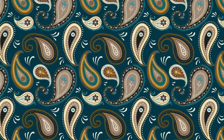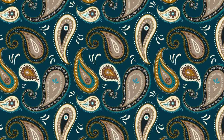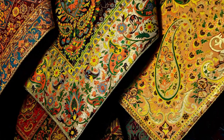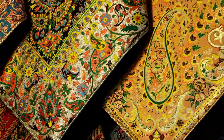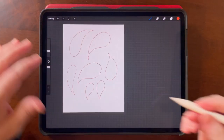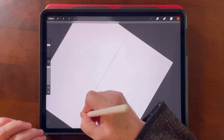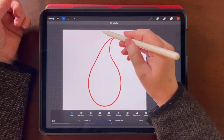In this class I'm going to show you some fun ways to do Paisleys in Procreate. Paisley patterns are thousands of years old and they're really popular even today. Drawing them can be a little bit tricky. I'll be showing you a couple different ways to draw them — one way just by hand and then also with the symmetry tool.